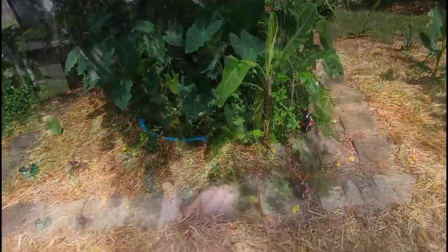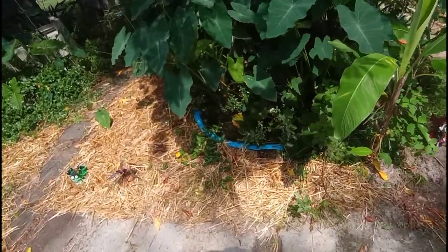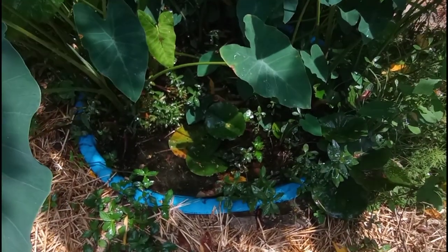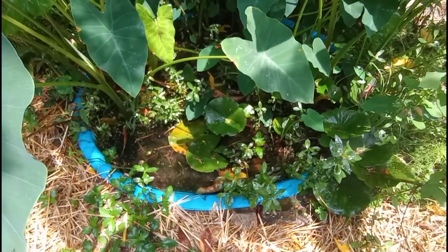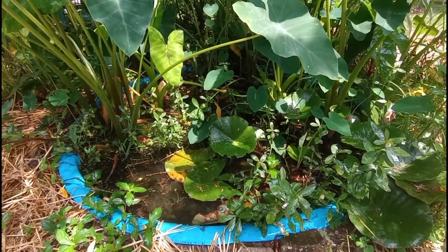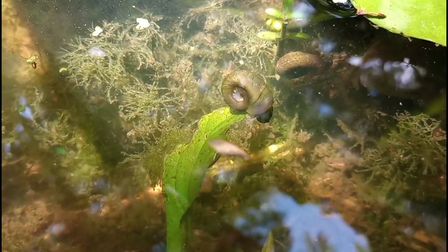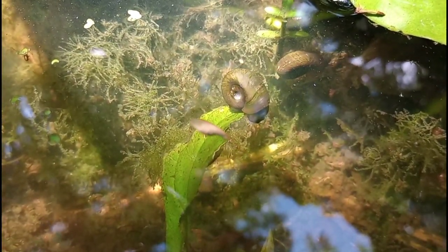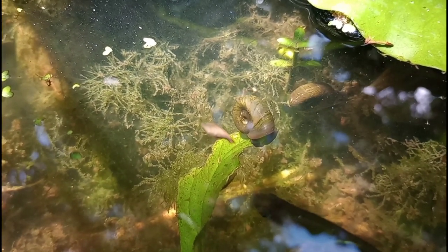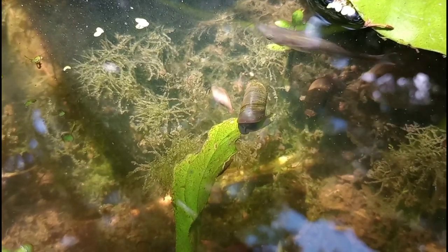Pool pond number one here is looking really good. It is overgrown — it's hard to tell from this shot here — but I've actually pulled quite a few plants out of here and I'm going to have to do it again soon. It is very well populated with several different species of snails, tons of microfauna. We have Nutella macroalgae in here. Our fish are very healthy. And lately I've been getting comments like, don't you need a pump? Don't you need a filter? How do you handle aeration? How do you aerate the water?